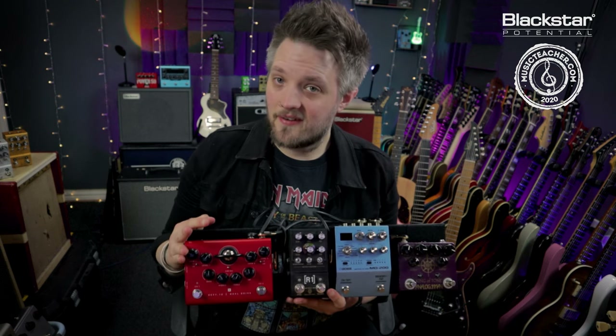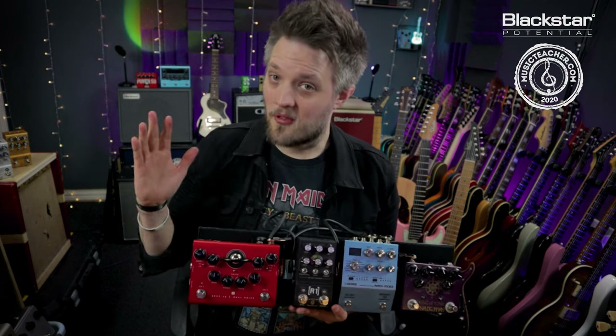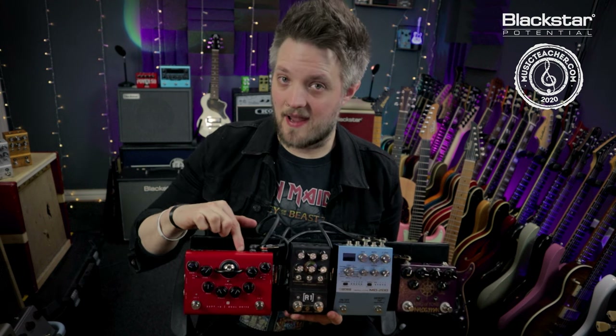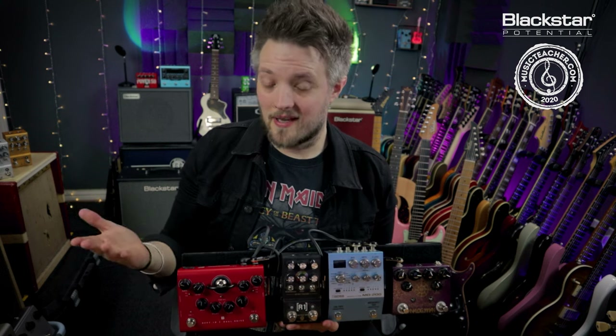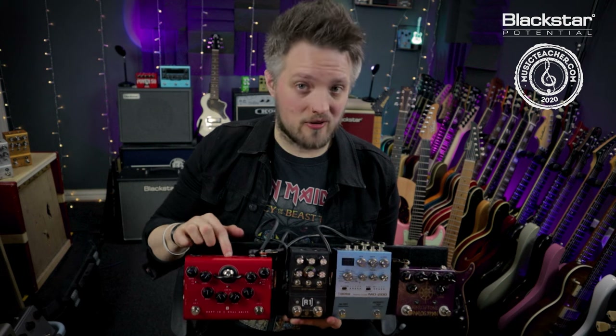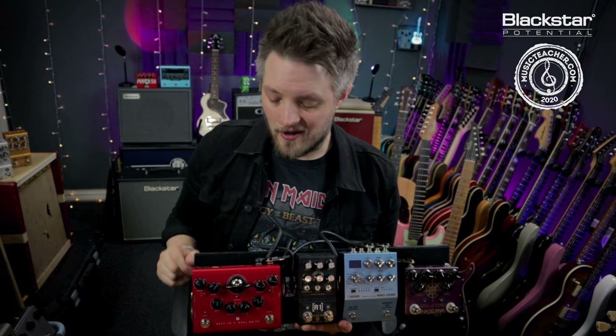Hello everyone and welcome to Blackstar Potential. My name is Lee Fuge and I'm here with musicteacher.com. In this video we're going to do something a little bit different. This week we're going to talk about the brand new Blackstar Department 10 Dual Drive pedal. I've put together a very small pedal board centered around the Dual Drive, and the whole idea is using just this instead of an amp. So if you're a musician who needs to travel light, this video will cover some tips on taking your Dual Drive as your entire guitar rig.